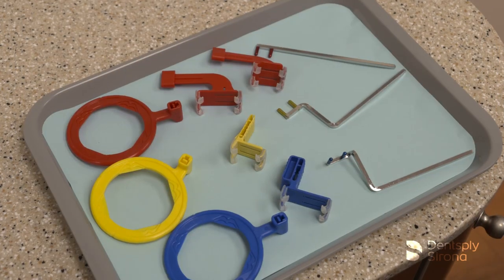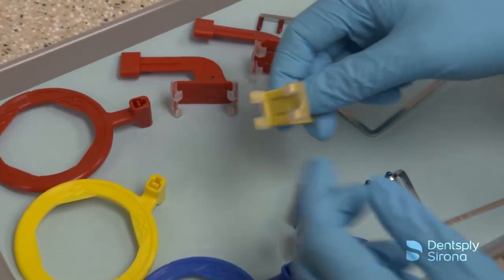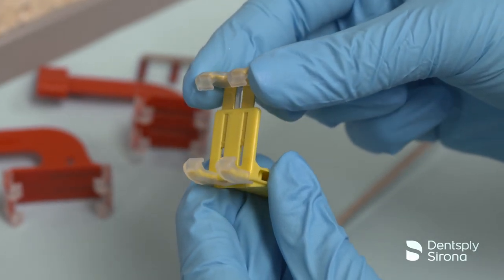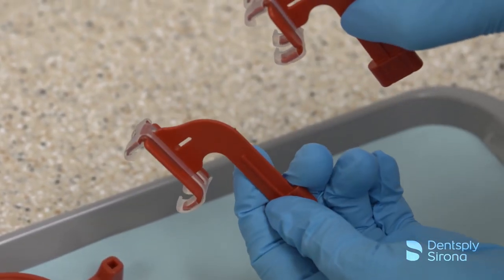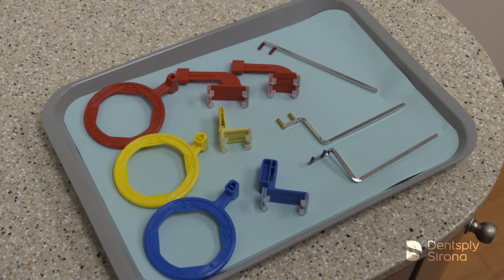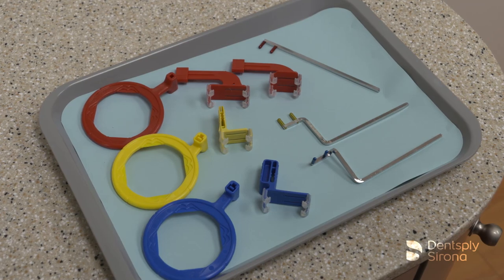The XCP-DS-Fit universal sensor holder has a universal design which provides a custom fit to any size or brand sensor. The self-adjusting clip stretches to fit size 0 to 2 sensors, allowing for less inventory. The holder is autoclavable and has a rigid sensor support which helps to keep the sensor positioned accurately during use. It can be used with the traditional arm and ring sets, which consist of three metal arms and three color-coded rings corresponding to the area they will be used in the mouth.